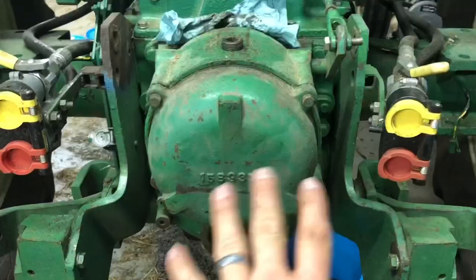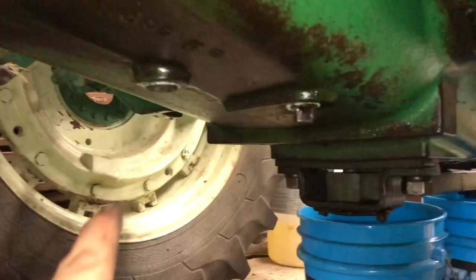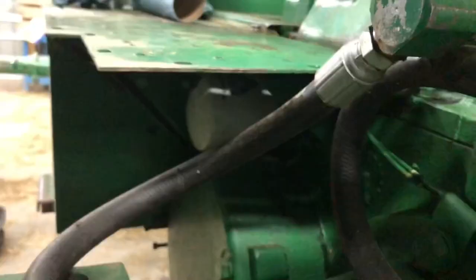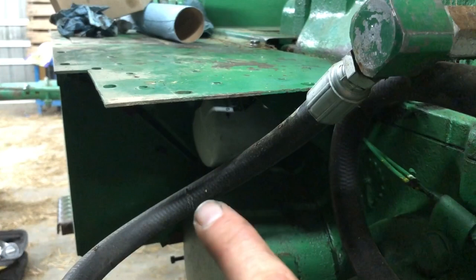We've drained all the oil in the rear end of the tractor, so we've got the plug out right down here. There's two plugs underneath the belly — a plug here and a plug here. This plug here actually has a suction screen for the circulating pump on the rear end. There's a filter right here on the left side, right underneath where your feet are behind the battery, and that filter is for the rear end oil. While you're doing this, you've got to drain the oil anyway, so this is a perfect time to go ahead and change that oil.